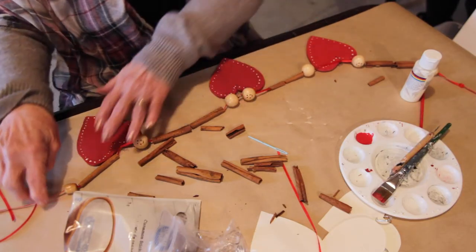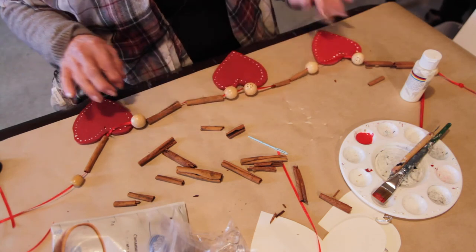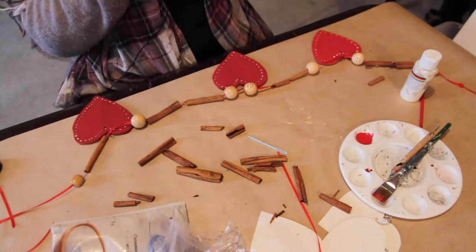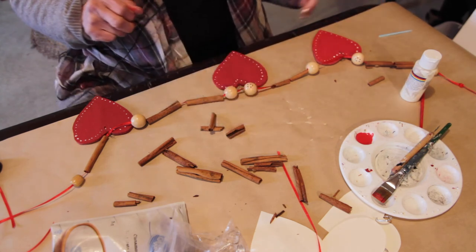It should just be a little heart with a nice smelling cinnamon. Mmm, it smells so good.